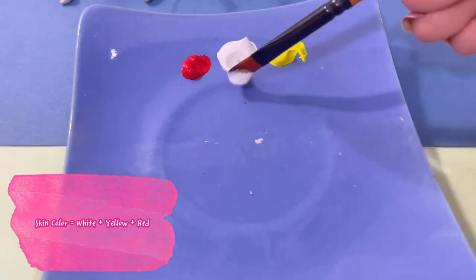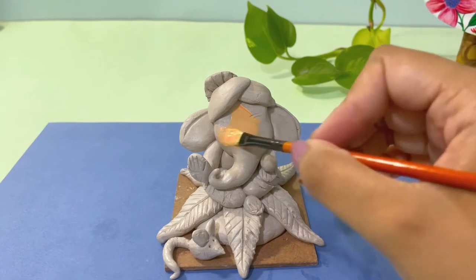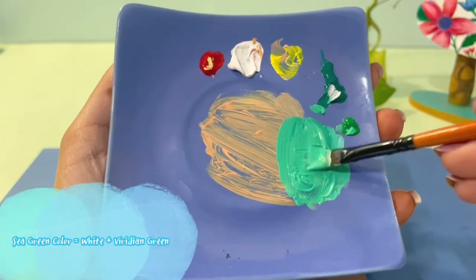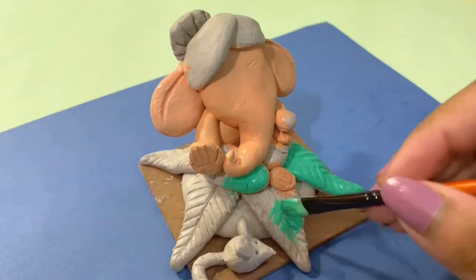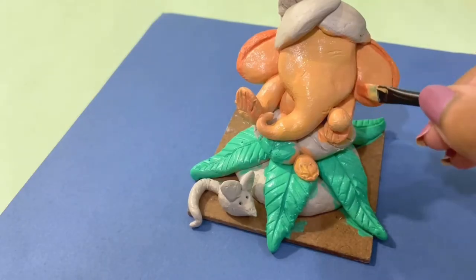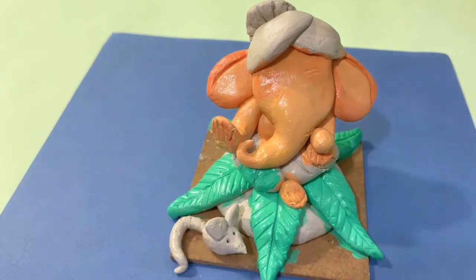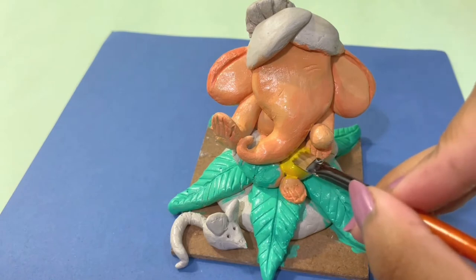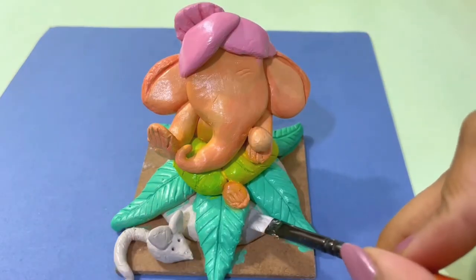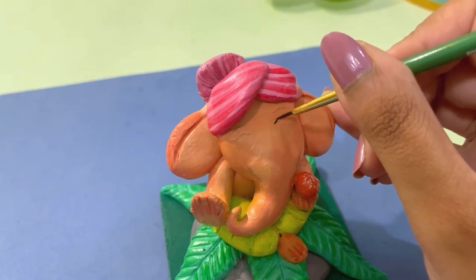I will mix white, yellow, and red, then apply it with a flat brush on the skin area. I will paint the petals in sea green color, make a dark shade for highlighting, and apply red color. I will give highlights and depth, then paint the base with gray color and paint the petals with a dark shade.